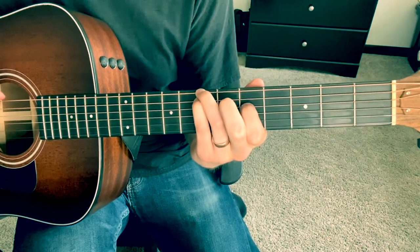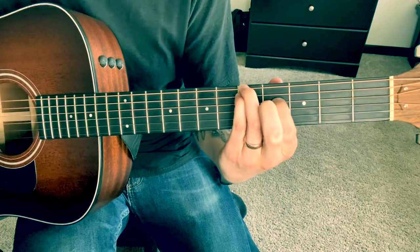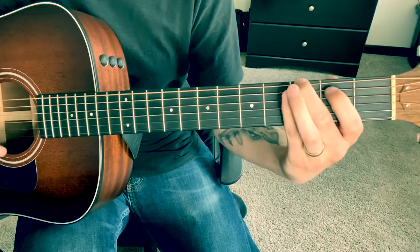So that's 7-7-5 open, 5-5-4 open, 3-3-2 open, 3-3 open, 3-2 open.